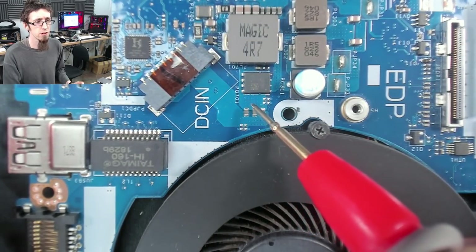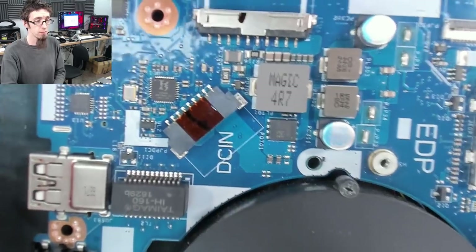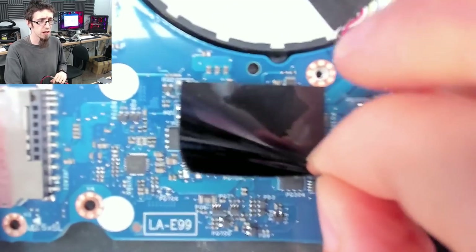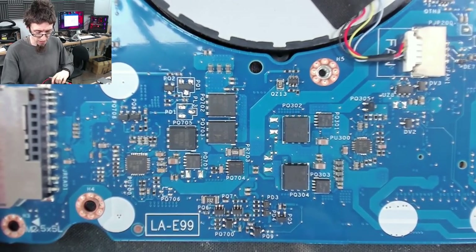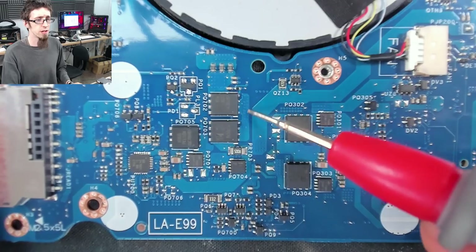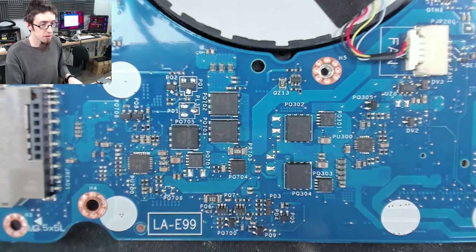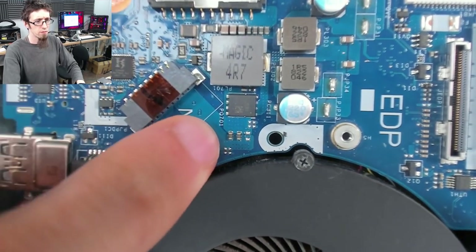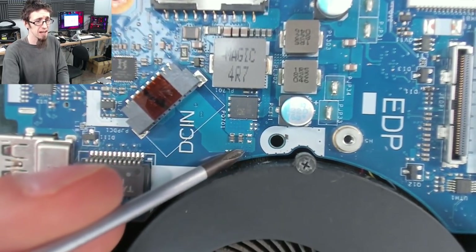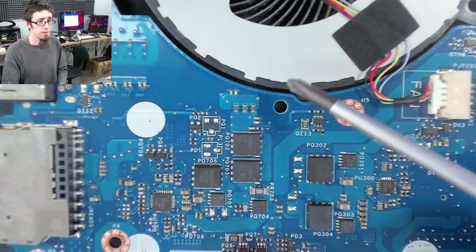There are loads of tiny dots here — those are vias, so that's where the path is going through the circuit board. There are lots of those, so if we look on the other side of the board we should see where those are coming out. On the other side of the board we've got this big black square of plastic covering some stuff — let's just peel that back. These vias are going through to the other side of the board and connecting to places, so we need to see how this is all linking up.